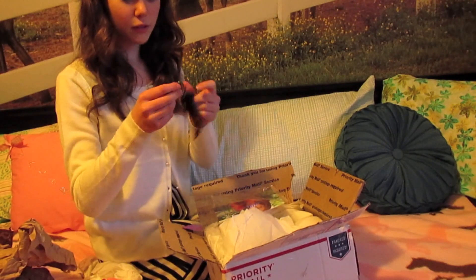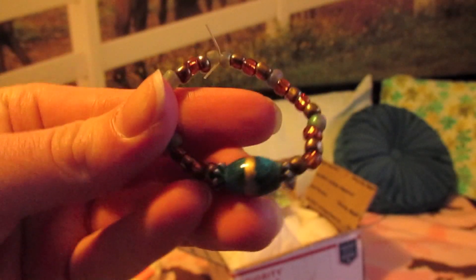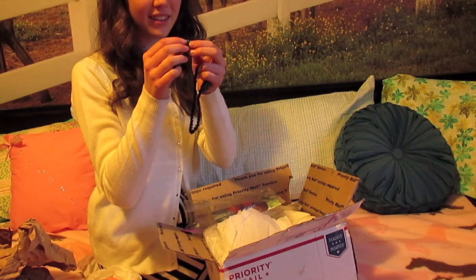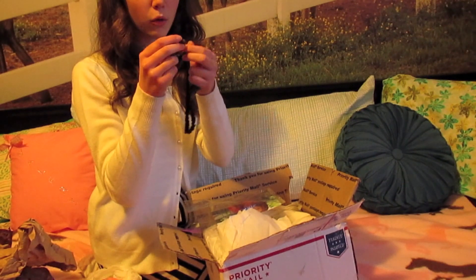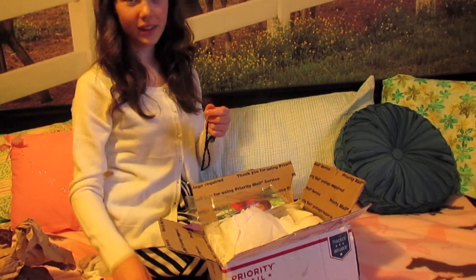It has this really, really cute bracelet. It's so cute — it's like a blueish with a gold line in it and it has orange and grey beads on it. It's a doll bracelet, it's really, really cute.